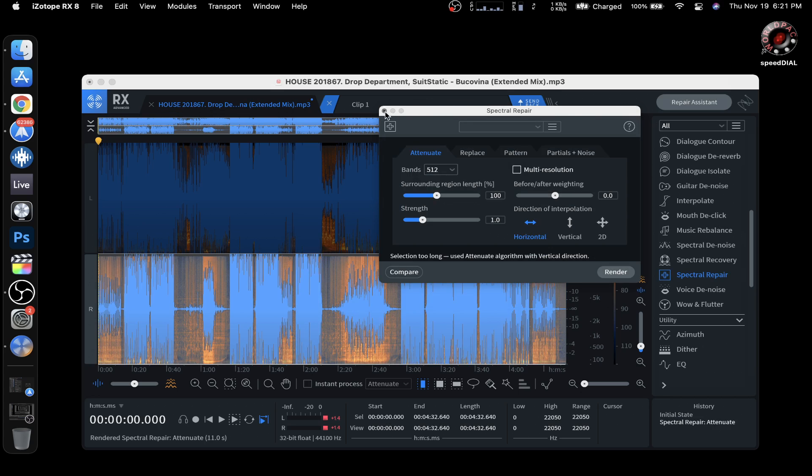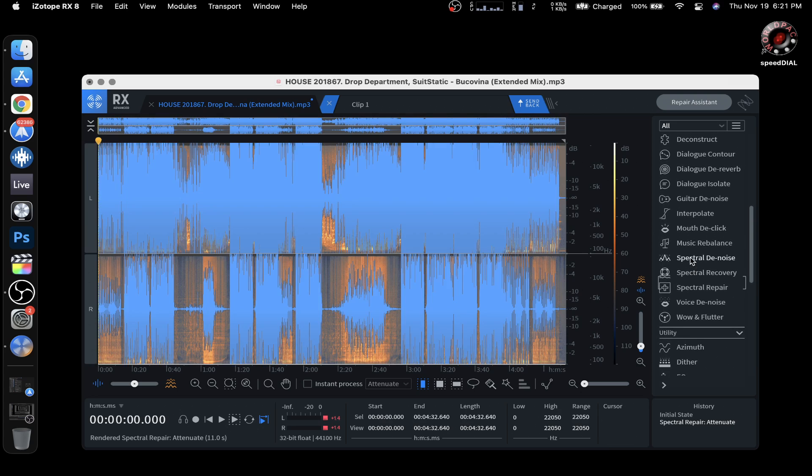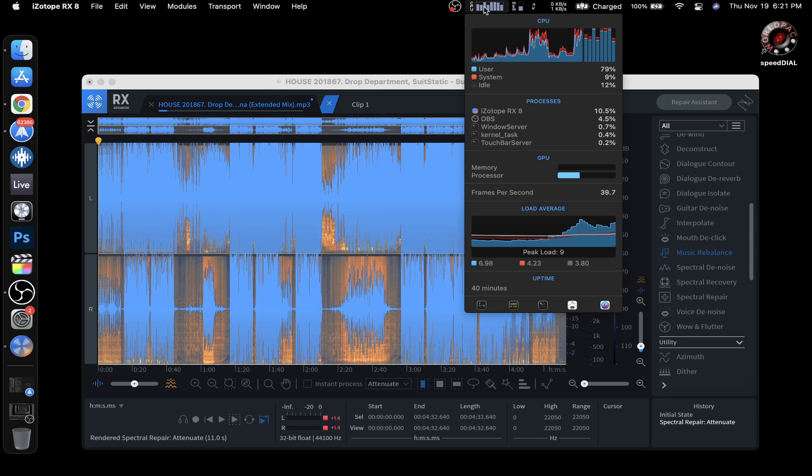On top of this, let's select all with Command+A. I'm just going to balance the bass, for example, and then do a render to see how long it takes. This should max it out. Well, it ain't the fastest, but it works.